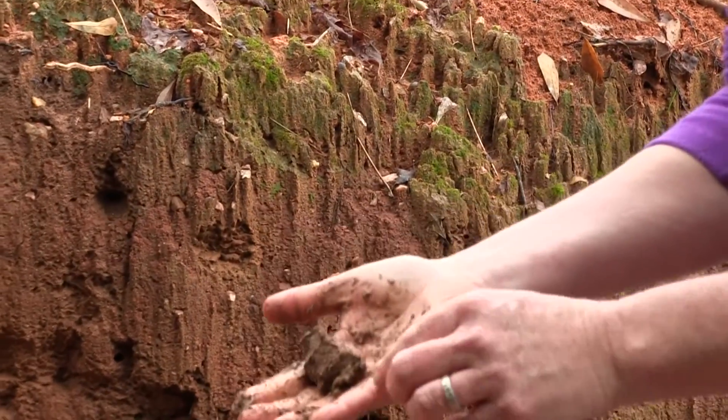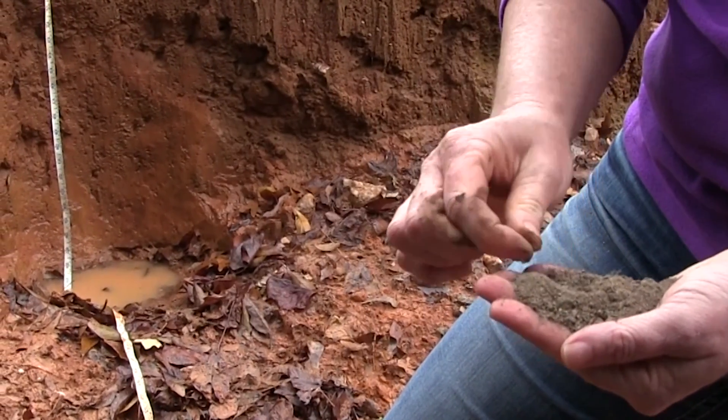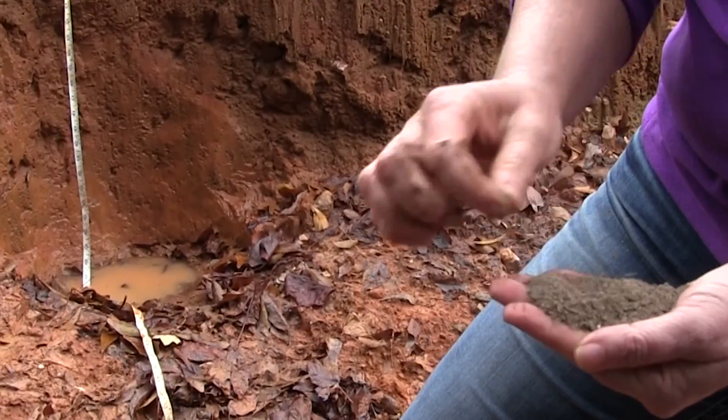Make sure to remove any material, such as rocks, plants, or sticks, from your sample. You will also want to work the soil so that it is not stuck in clumps.